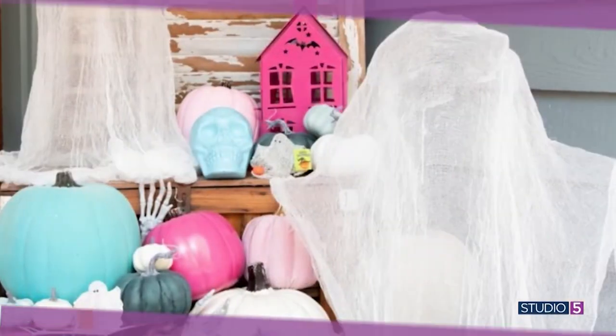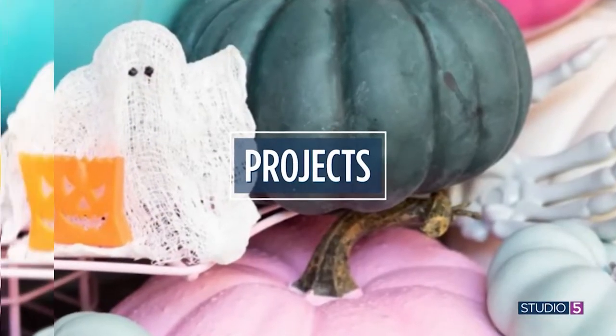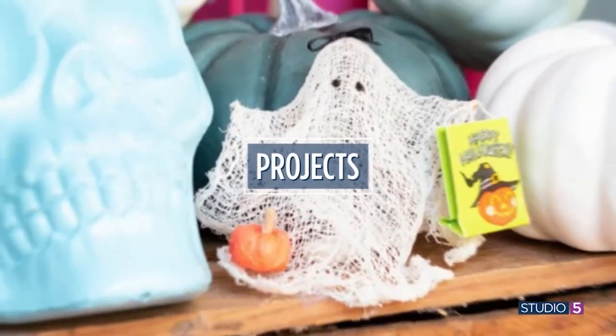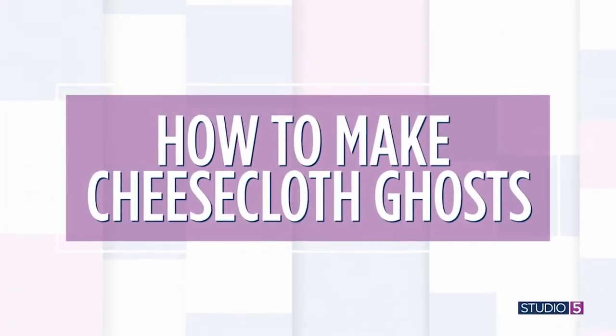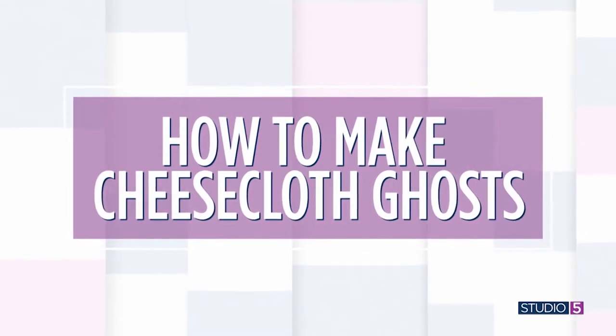Today we'll add one more project to the list. This is sort of a throwback home decor project that helps you decorate inside. We're making gauzy, floaty, mini ghosts for your mantle or tabletop. It's the size that makes it fun. Beth Kingston joins me virtually to share how to make cheesecloth ghosts.